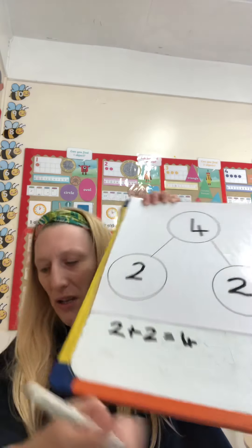This is how you can check your answer. Or you could count all of your toys together. So we had two in one pot and two in the other. So we've got touch counting: one, two, three, four. Excellent.